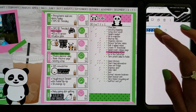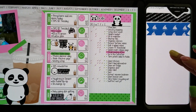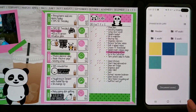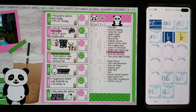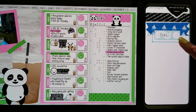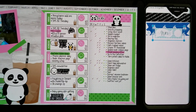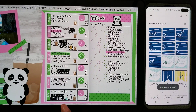I'm gonna add in washi to start off with, and I'm gonna use this one here. I'm gonna put that up top and then I'm gonna add in a weekday header — well, it's today's Sunday.